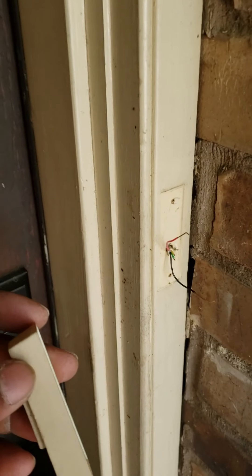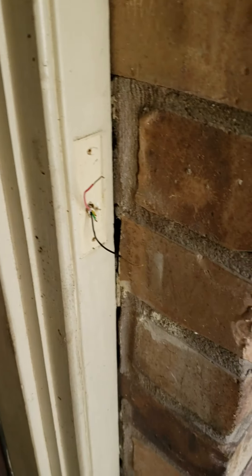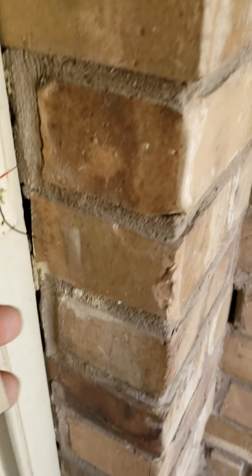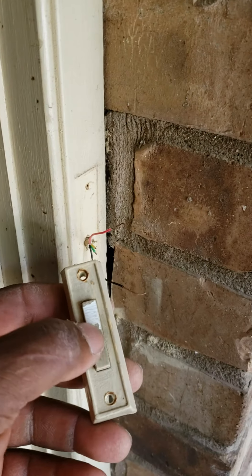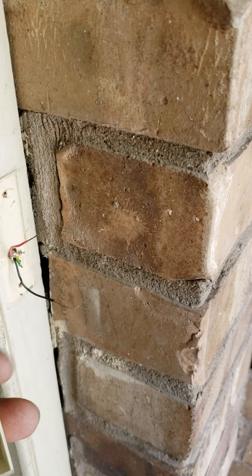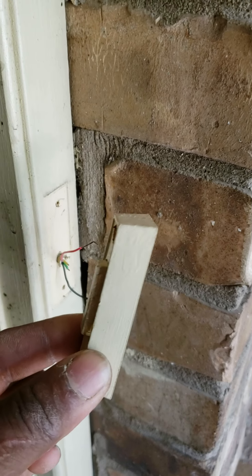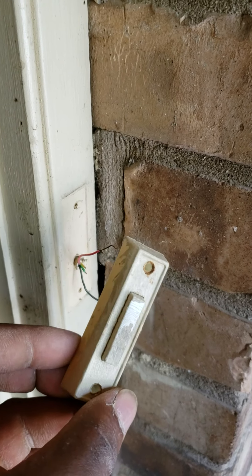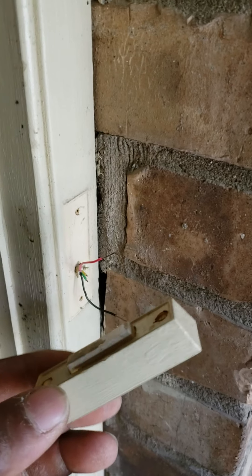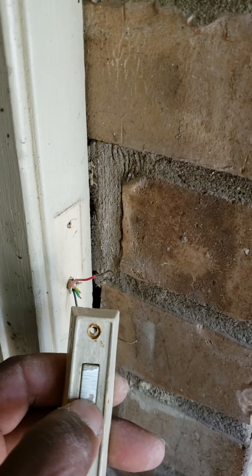Hello, it's Frank again. Today I want to show you how to solve your doorbell problem. The homeowner says the button is not working. Sometimes it's the button itself, sometimes it's a transformer in the hallway. The first thing you want to try — the easiest fix — is to replace the doorbell button, which is only about ten bucks at your local hardware store.